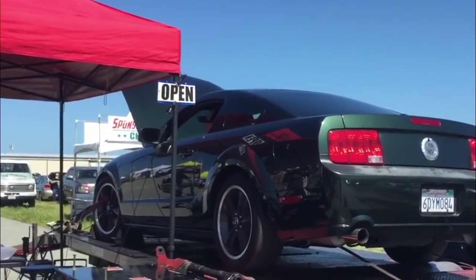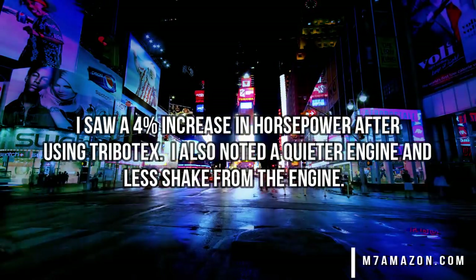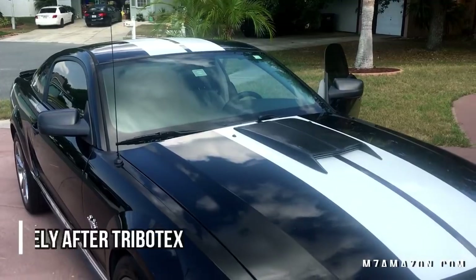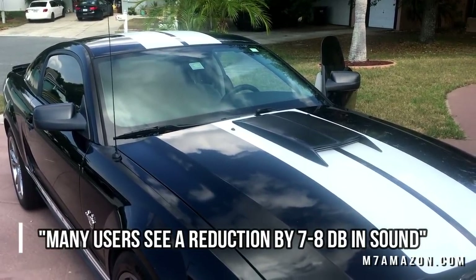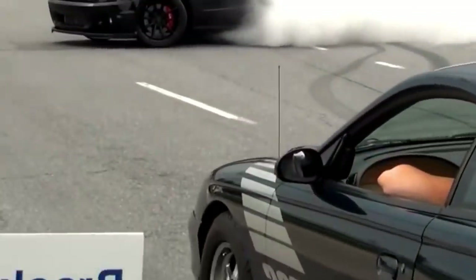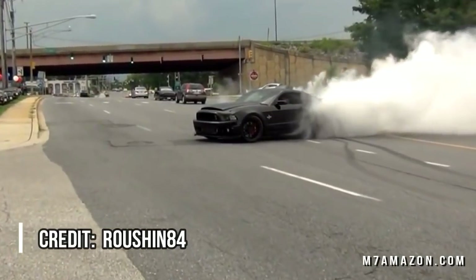Then we can throw out a dyno like this and see the performance difference before and after. So the only thing left is to drive it like you stole it. And I did it!